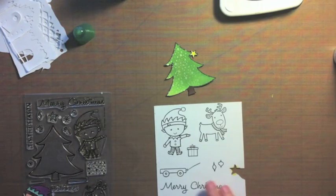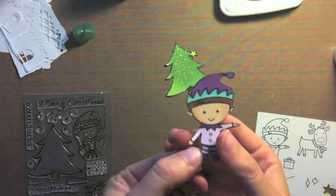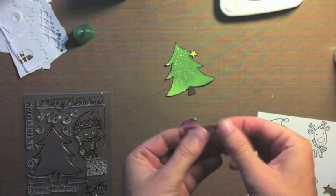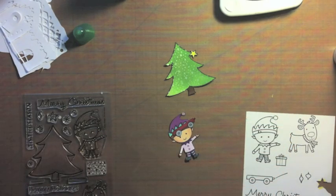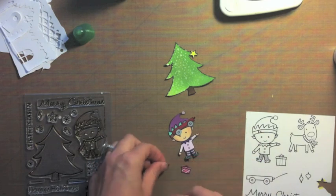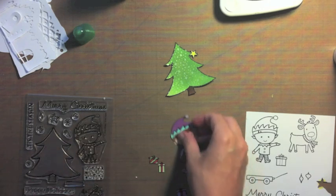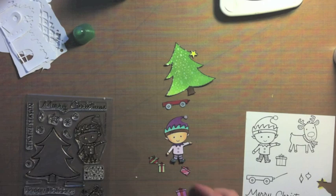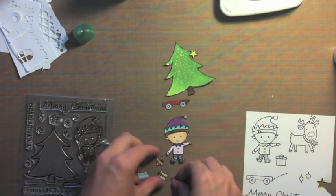I colored a couple of images off camera just for the sake of time. I colored this cute little elf — these images are so easy to cut out and so fun to color. Here's the little wagon; I'll adhere him down with the string. And here's a bunch of presents that I cut out because I'm going to stack them either under the Christmas tree, in the wagon, or I might set the wagon by the Christmas tree and put all the presents in there, kind of like a scene.